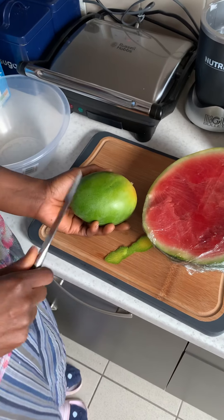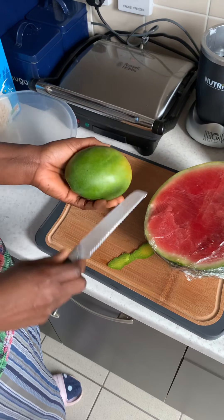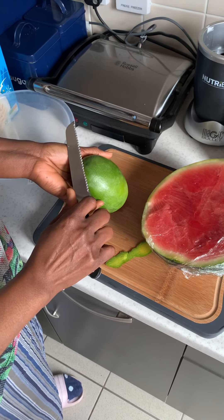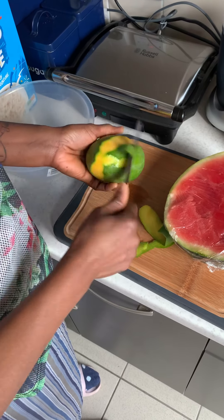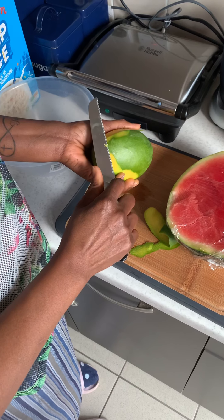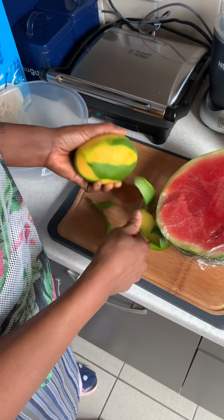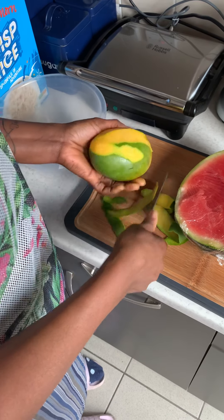I've washed the mangoes already, so you just have to peel it. Be careful with a knife — just go like that in a normal way of peeling your mango. I do it that way. I know you can divide it into two and then cube it and press it out, but I prefer it this way.